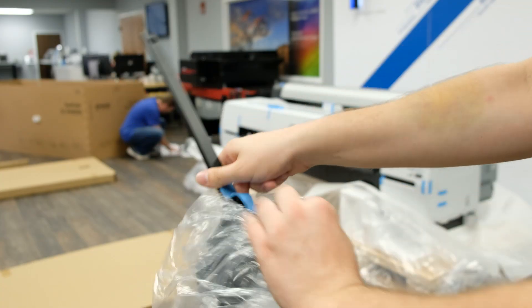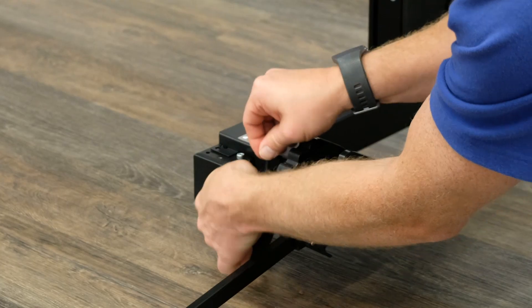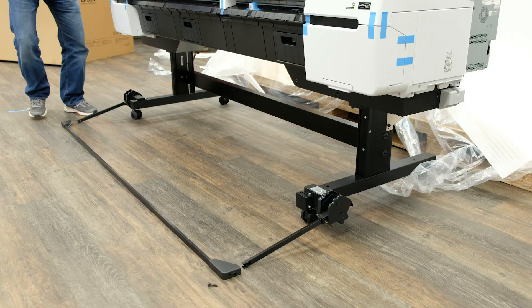With the support arms out of their package attach them to each side of the printer with four bolts. There will be two on the top and two on the sides followed by the support bar.